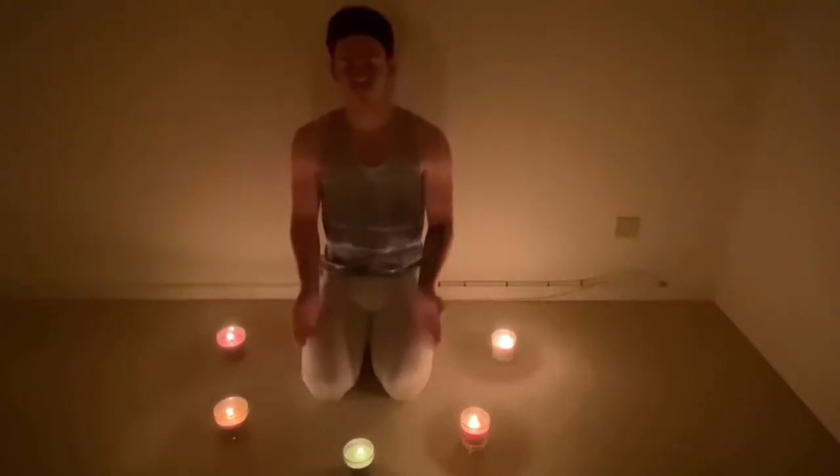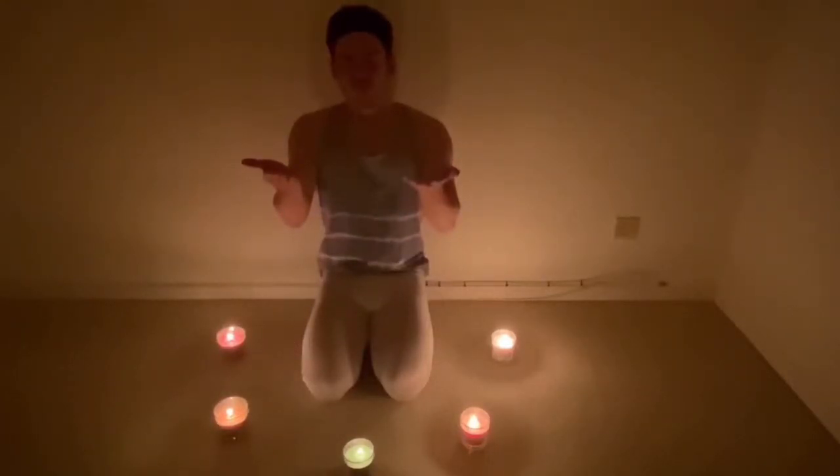Breathe in through the nose and out of the mouth.